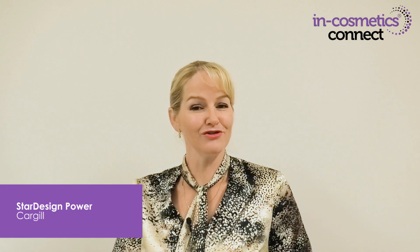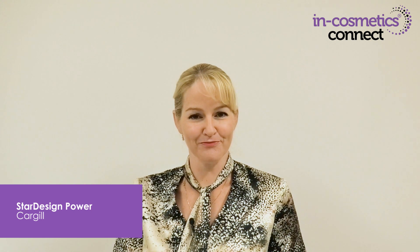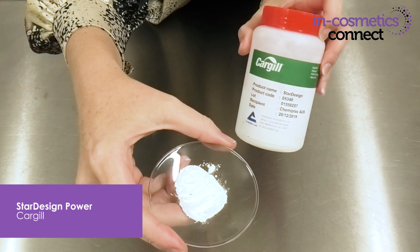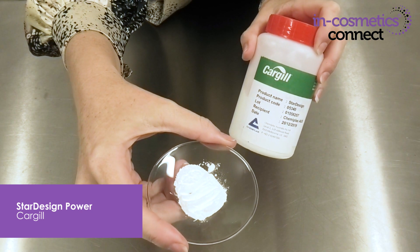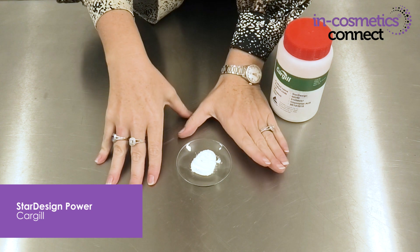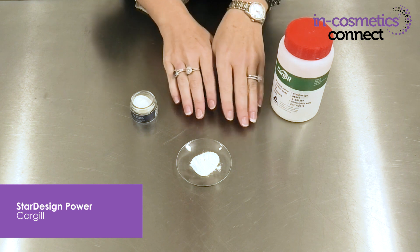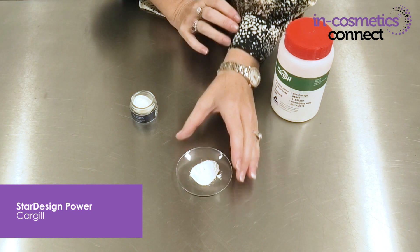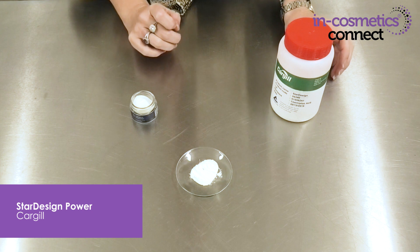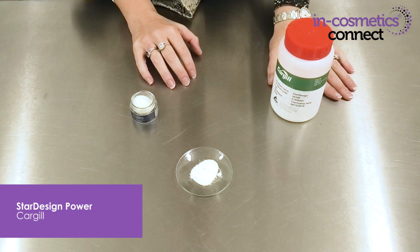The next innovation I want to introduce you to is a fantastic solution for cold processable emulsification. The material is Star Design Power by Cargill, and you can use this as a primary emulsifier without needing any other emulsifiers or gelling agents, or you can use it as a co-emulsifier and add other emulsifiers and gelling agents if you choose. This material will stabilize 30 to 50% oils in an oil-in-water emulsion.